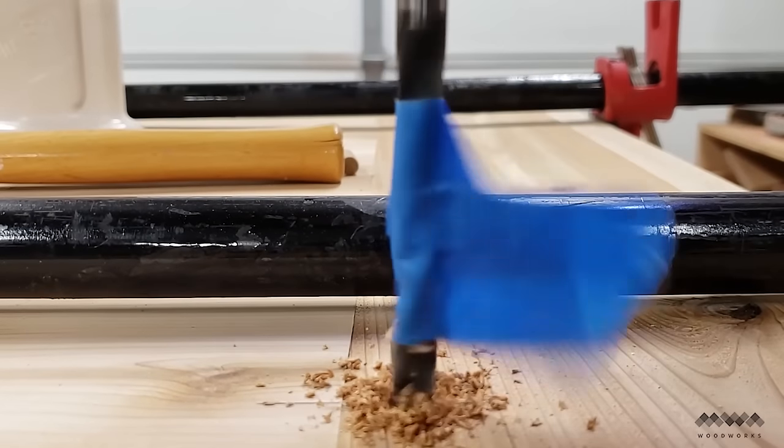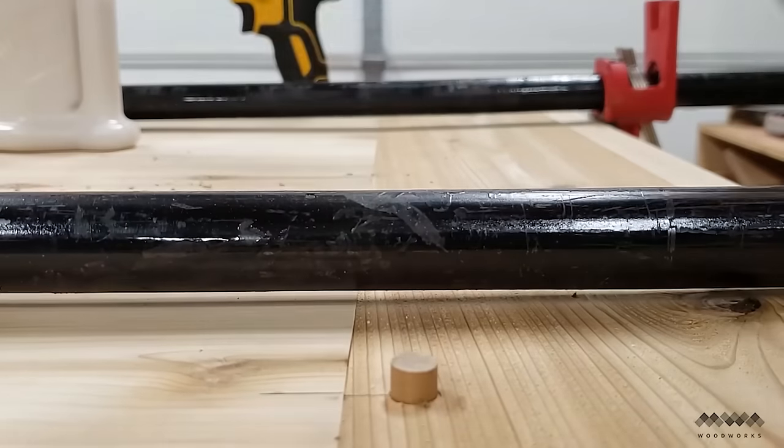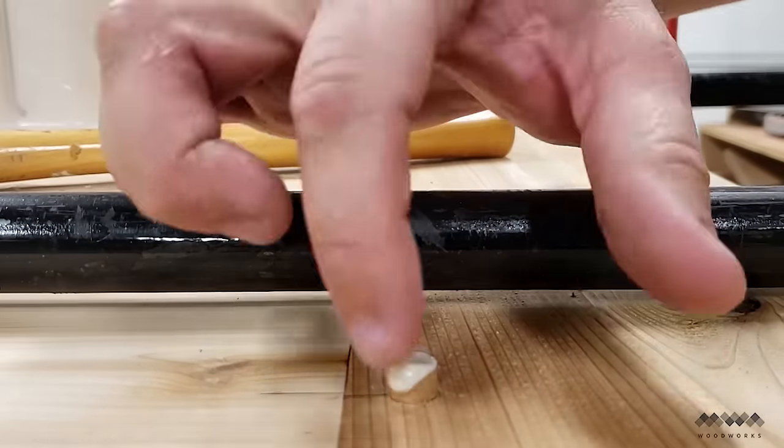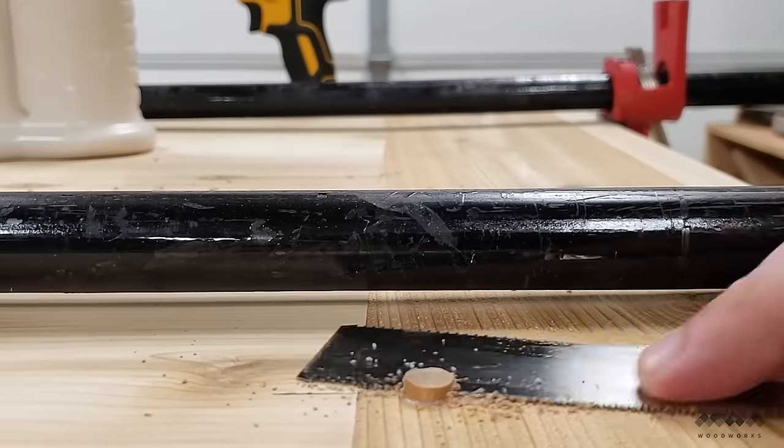Here's that process again: I drill a clean hole until I hit my depth and tap in the dowels. I add glue just to the tip of the dowels before I drive them the rest of the way in, and then cut them flush with a saw.